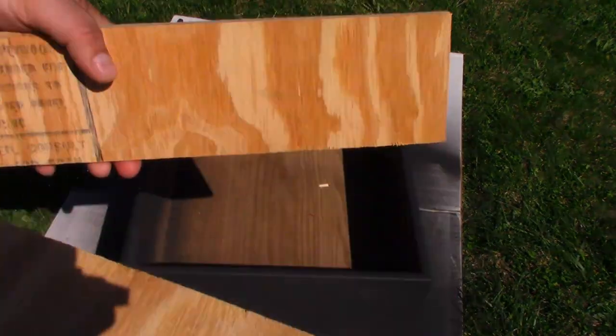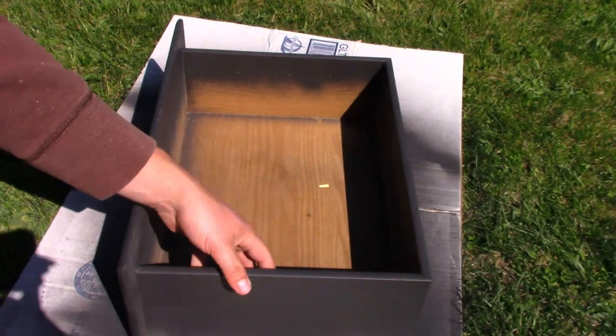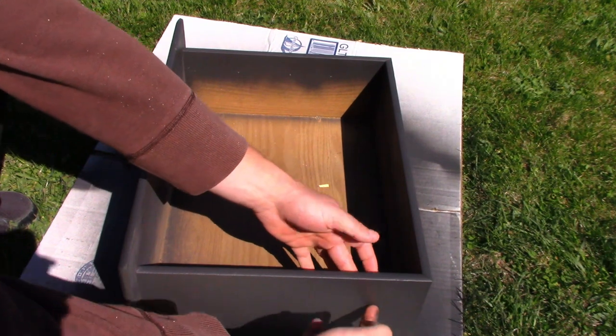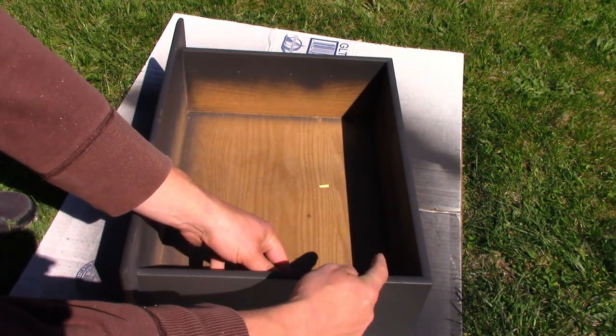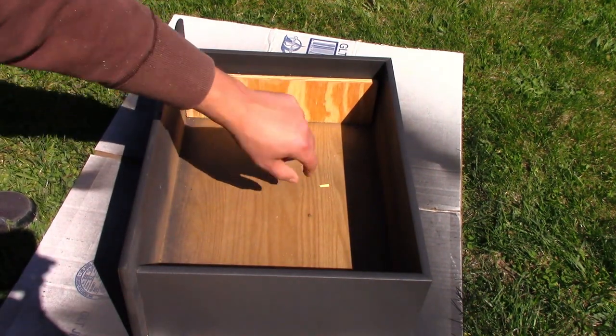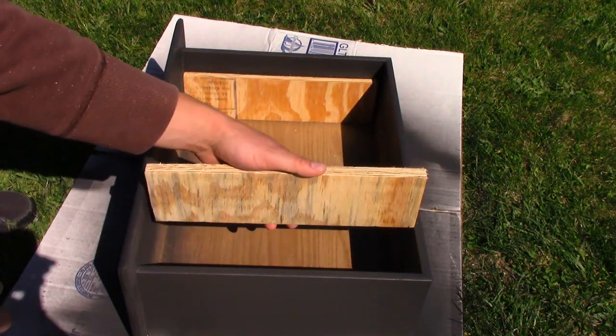We make a planter box for the home. We just cut these pieces to serve two purposes: put in here for added support to screw the legs into, and our screws were too long — they would have been sticking out inside there and we didn't want to cut our hands on them when we're working on them.